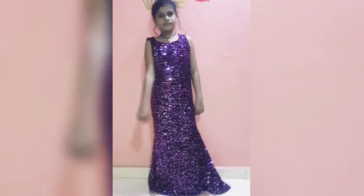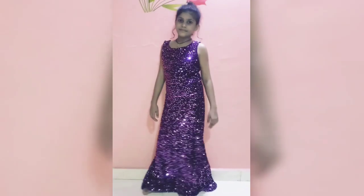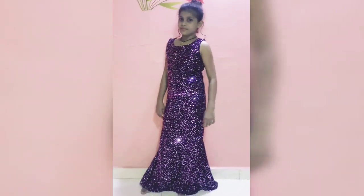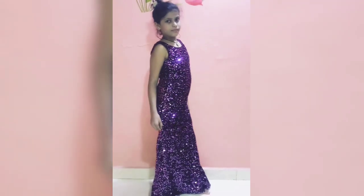Hello guys, welcome to my channel Sam's Creation 786. In today's video I'm going to show you an easy method of making a long gown for a 10-year-old girl in a very simple method. So let's get started.